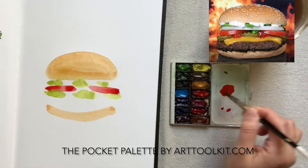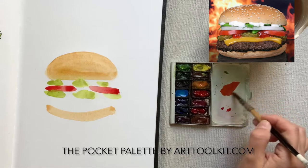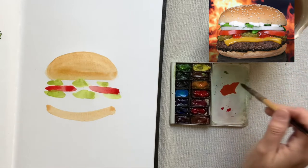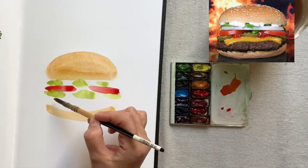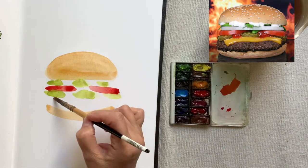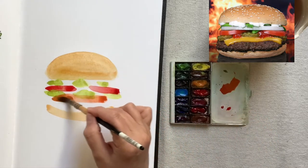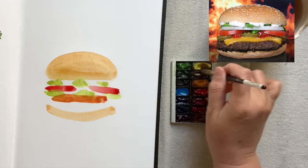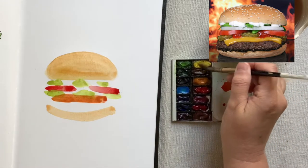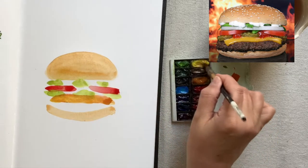After another glance at my cheeseburger, I painted in the shapes of the tomatoes. Next I mix an orange to paint in the shape of the cheddar cheese. This really is the idea of a fast visual scan of your subject and then painting it on your paper without too much fussing.